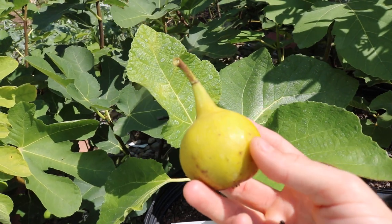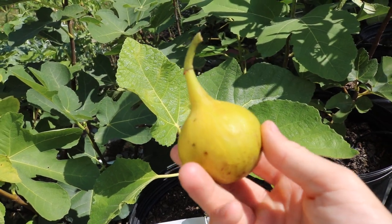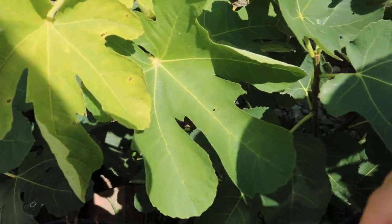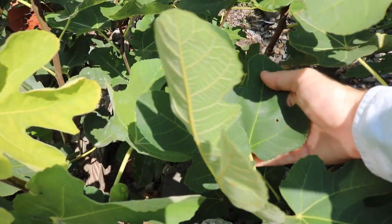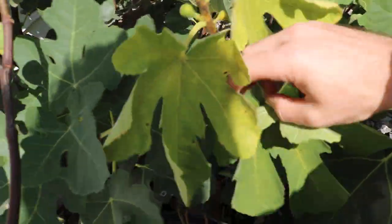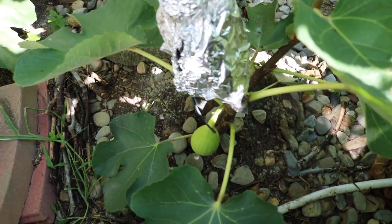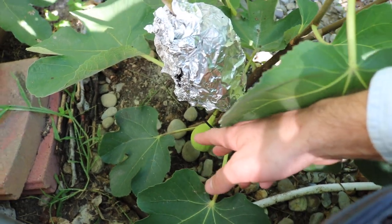Honestly, the whole debate doesn't really matter to me at this point, because this is not going to be my end-all be-all fig. It's a big fig, it looks great, we haven't tasted it yet. We planted one of them in the ground and it's grown really well — it's a very vigorous variety. It puts out fruits as it grows, and I actually have an air layer on it to create a third tree.